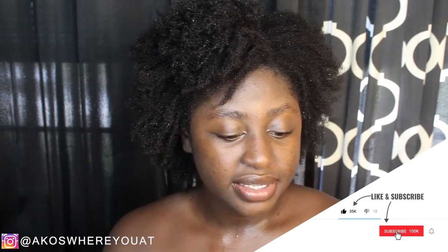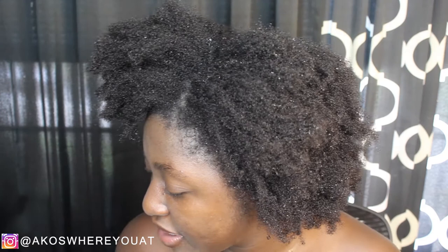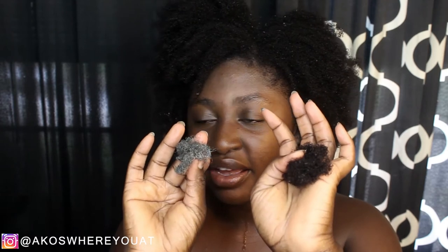I wanted to share the amount of shed hair that I got. This is how much shed hair I got while washing my hair — I've done a detangling video before where the amount was huge in comparison to this, so this is pretty good. My hair was in a protective style for about a month and a half to two months, and this is the shed hair from applying the clay mask and from washing it out. Overall, I really need to get back to incorporating this into my hair at least once a month — I don't know why I stopped.